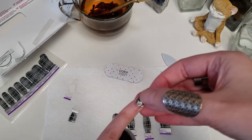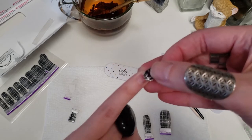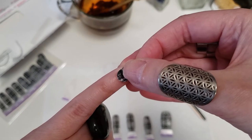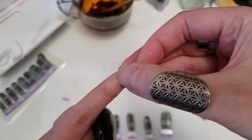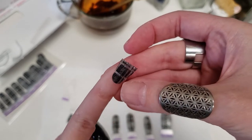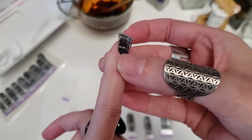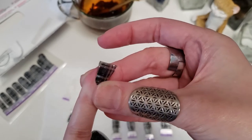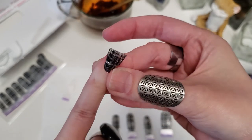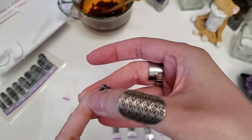Then you just want to line it up where it is just above your cuticle line. You want to make sure it's not on your cuticle — that's the biggest thing. Make sure it's not actually on your cuticle, because otherwise it's not really going to adhere at the very edge and it's going to start kind of crinkling up. So you don't want that.